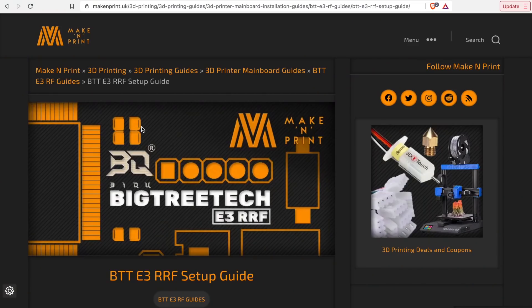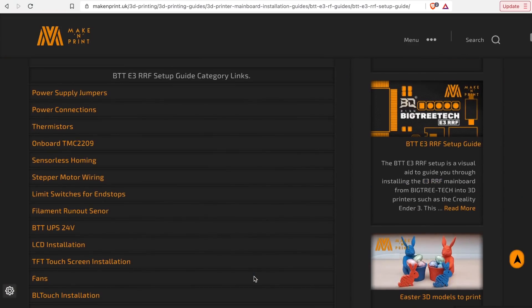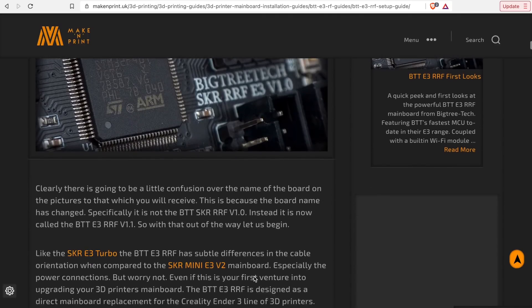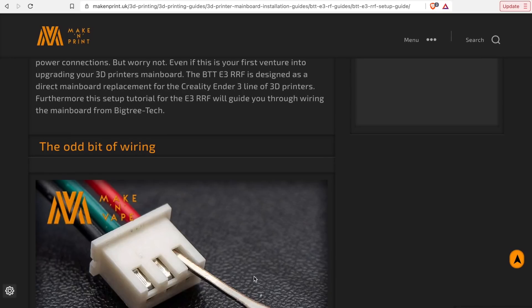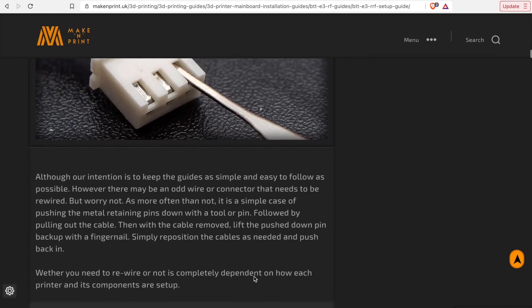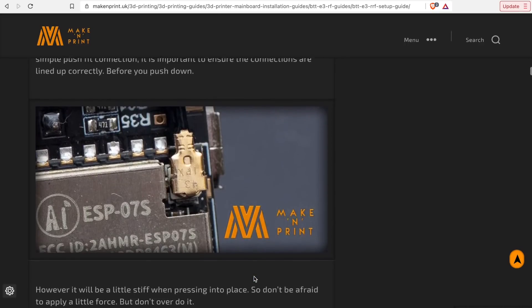When I was researching this board and trying to figure out the ESP3D side of things, I stumbled across an awesome article on a website called Make and Print that shows you every detail on how to plug in this board to every single cable, with a lot of fantastic information. If you feel like you need a little more hand-holding and want step-by-step photos, it is a fantastic article — links will be in the description.